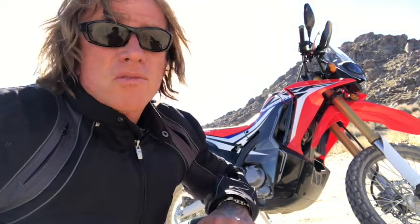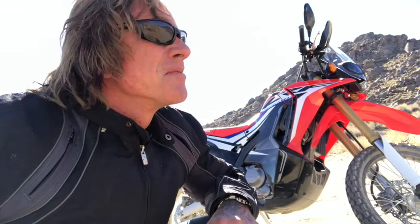Riding in sand — my god, there are some challenges and techniques I've got to learn. But I'm in an area where everything's here, so I'll learn it all real fast.